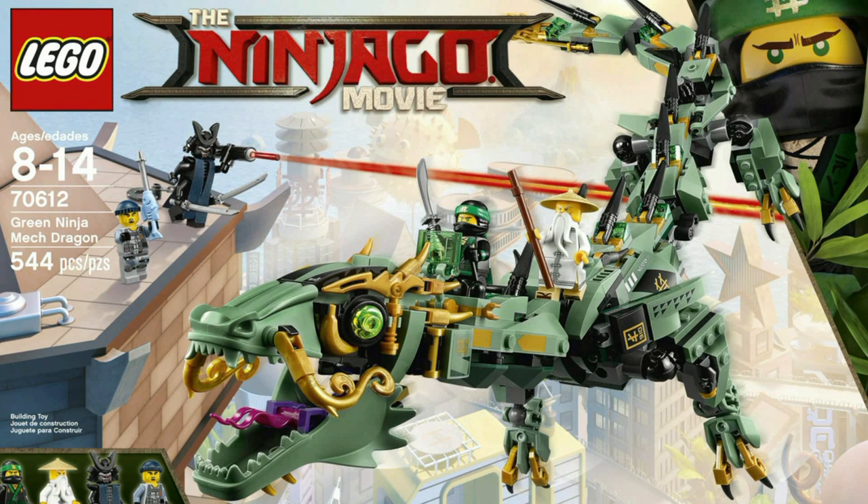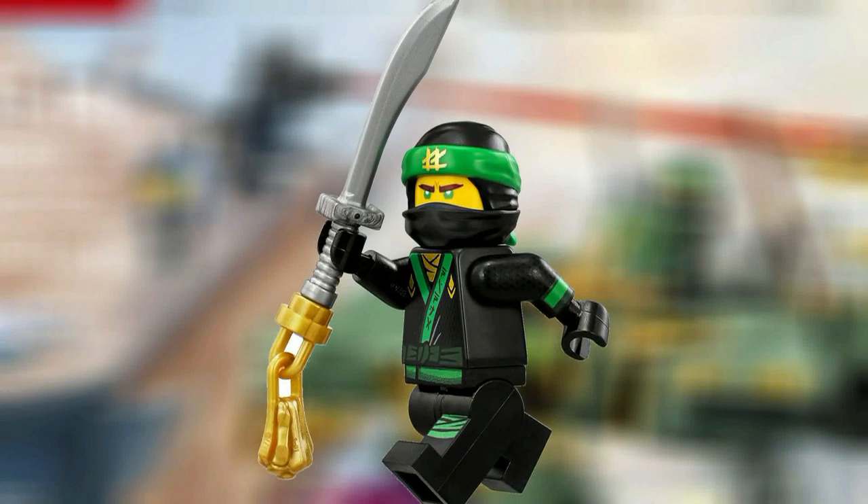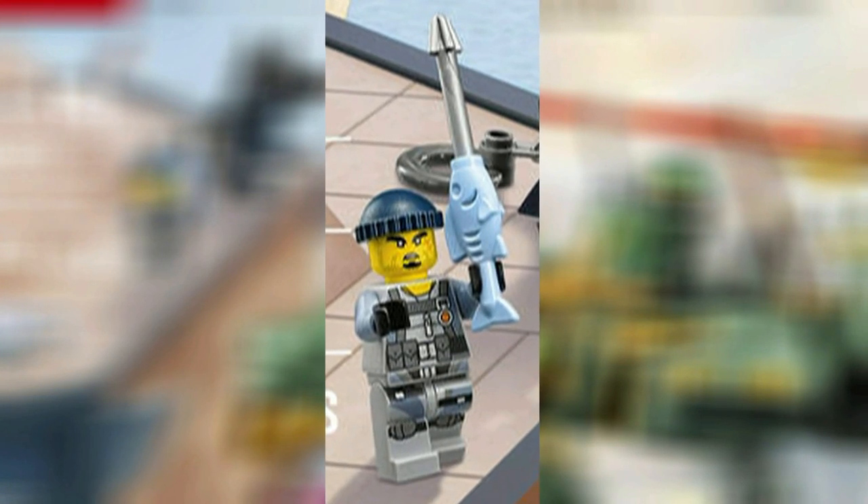Hey guys, HF Masters here and today we are doing a Lego Ninjago movie set analysis on the Green Ninja Mech Dragon. The Green Ninja Mech Dragon comes with four minifigures: Lloyd, Sensei Wu, Garmadon, and one of Garmadon's minions whose name is Charlie.